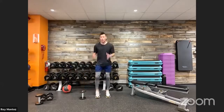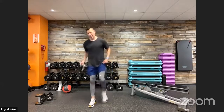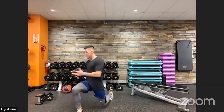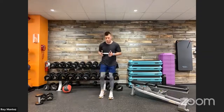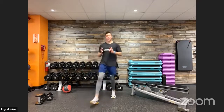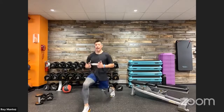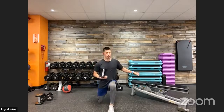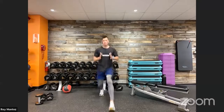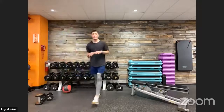20 seconds of rest and we have the forward lunge with a twist. Think about the back of your space and holding onto that dumbbell if you choose. Forward lunge, twisting to the lead leg side, then back to standing — really driving through that front heel. If we want to eliminate the twist, go ahead and do that. If we need to modify, hold onto a chair or guide ourselves down with a wall.